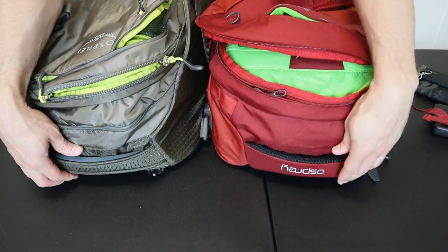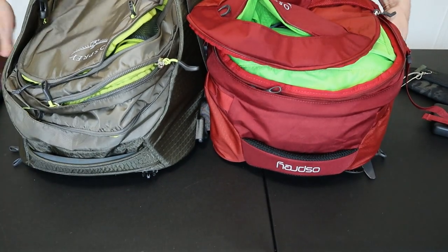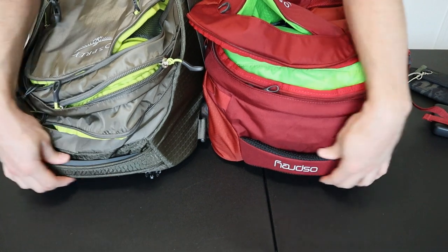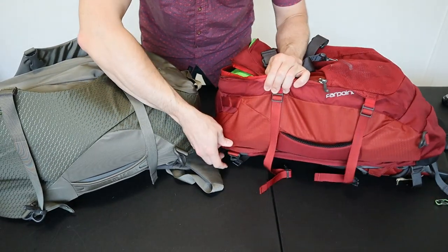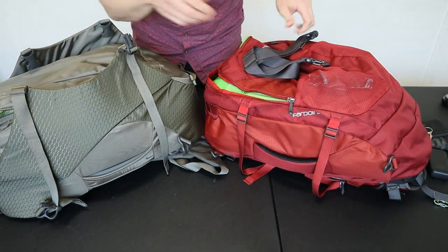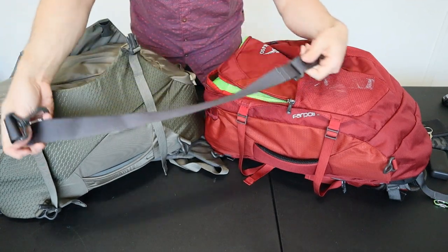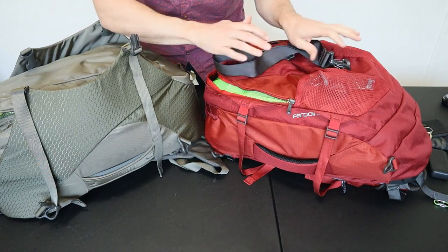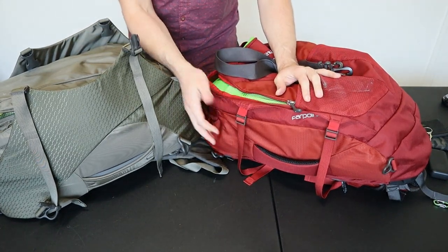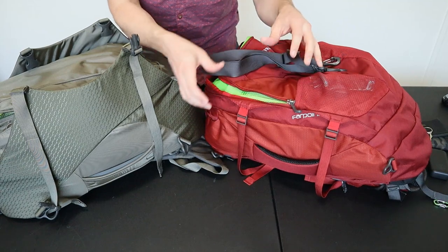Now let's look at carry options, which is a major difference between these two packs. The side carry handles are really similar — both have two large padded handles on top and one on the side, both very well padded and comfortable. Both bags have little plastic clips on the side for attaching a crossbody shoulder strap. One is included with the Farpoint but not the Porter; however, the included strap is just a thin nylon strap with no padding — if you're going to use a crossbody strap, I'd pay the extra $14 for the padded version Osprey sells on their website.